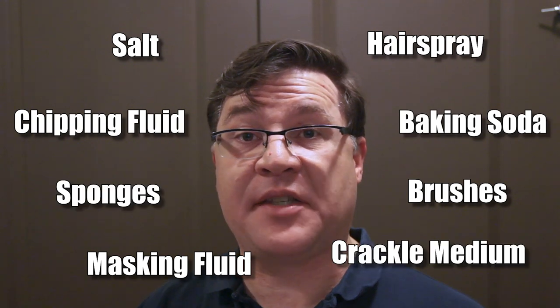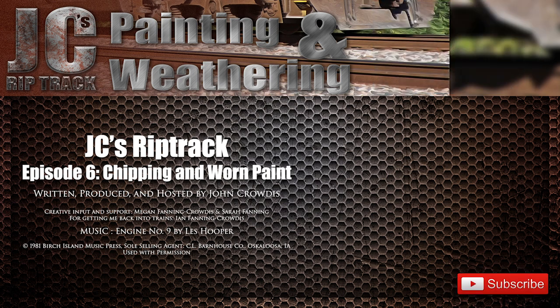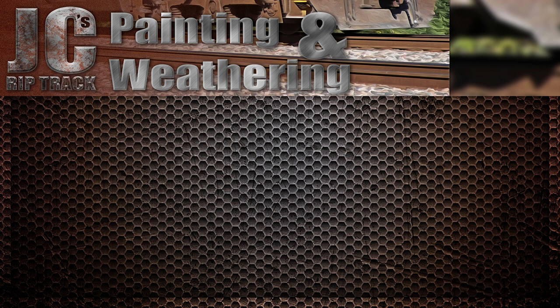This video has barely scratched the surface on chipping techniques. This is a very deep well that I will be coming back to often, as there are dozens and dozens of techniques for achieving the look of chipped and worn paint. There are new techniques coming out all the time and I want to keep you updated on them. The techniques can also be combined for different types of effects depending on what you're looking to achieve. Check out the other videos in this series, and if you're looking for ways to get the most out of your painting and weathering projects, please hit subscribe and that little bell icon. We'll see you next time.